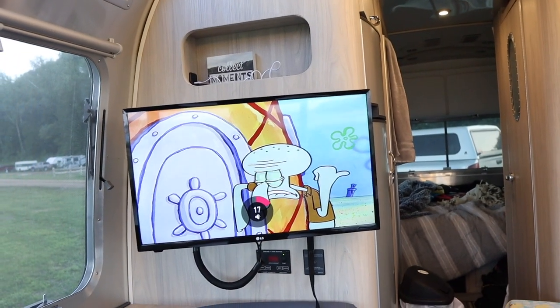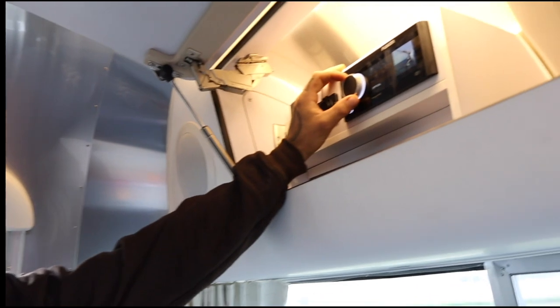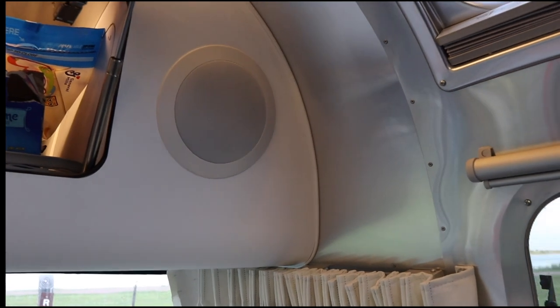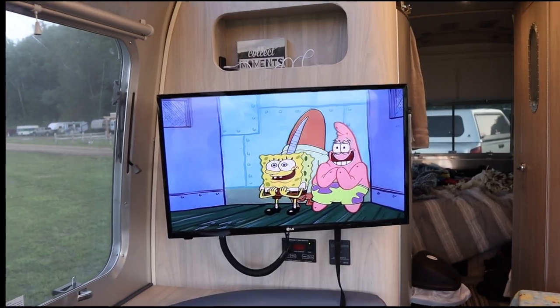Alright, I'm gonna turn up the volume — we've got SpongeBob going. This is just the sound on the TV. It blows my mind, and I'm not trying to bash Airstream at all, but it just blows my mind that from the factory they wouldn't have this plumbed into the big speakers. Now I'm turning it on and you can hear it coming out of these speakers — front bedroom, back bedroom — and it gets loud.